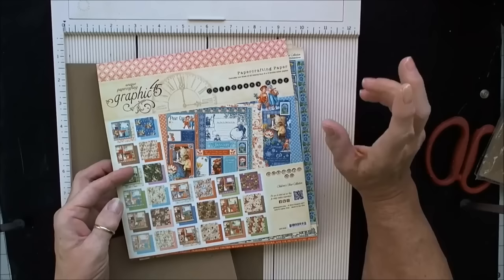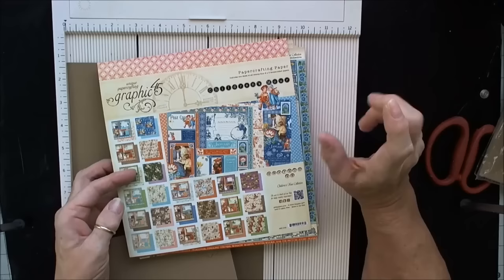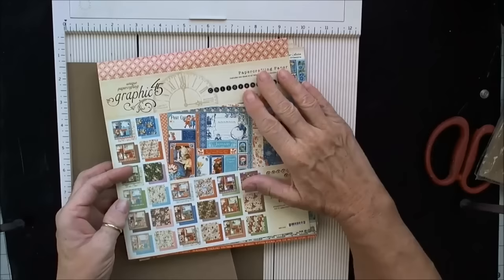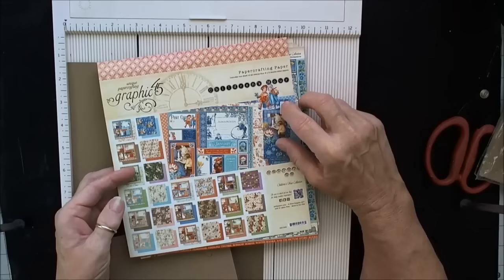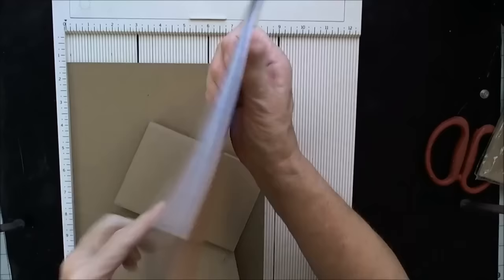Hi everybody, this is Patti. Today I'm here with the Cut at Home Design Team, and I'm going to show you how to make a really simple accordion mini that's the same size as an A2 card, approximately. I'm going to be using the Children's Hour paper, and I think this is going to be a two-parter. I'll do it this week and then the first part of next week I'll have the finish up.